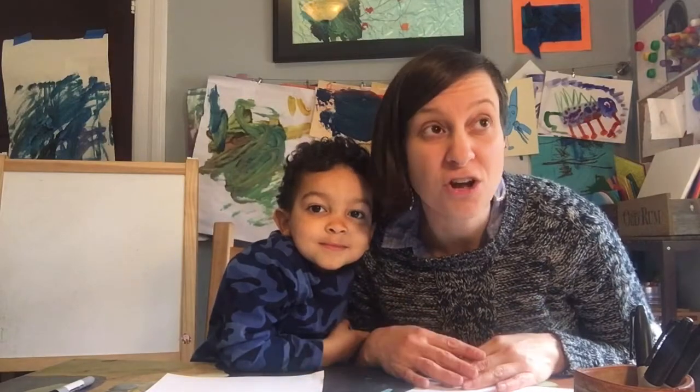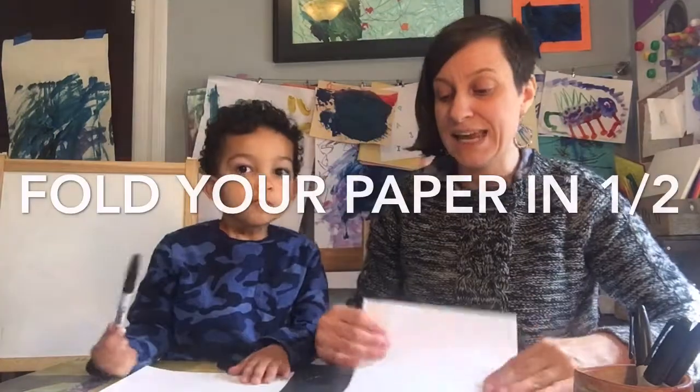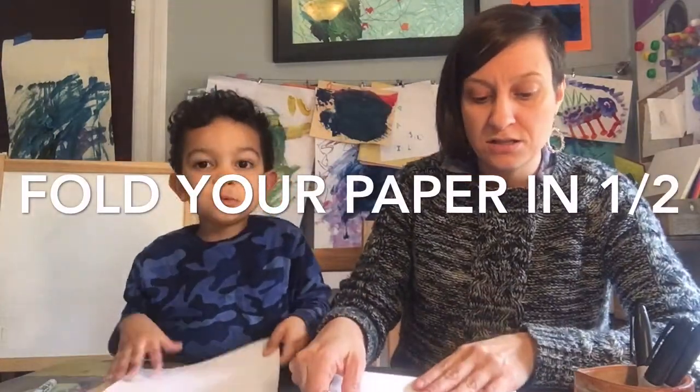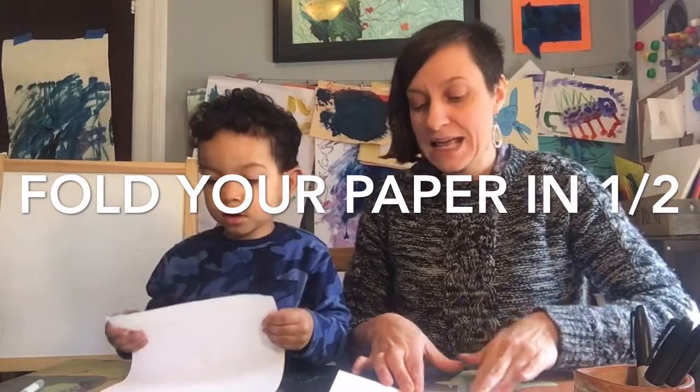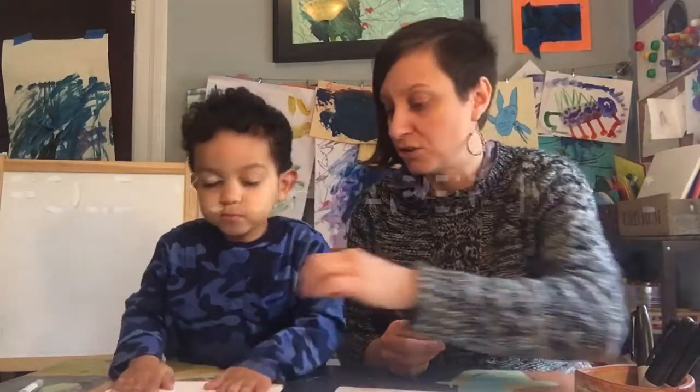Step one: we are going to do some brainstorm drawing — some super quick drawing on your feet. We're going to do a bunch of different quick drawings. So to prep our paper, we're going to fold it, because we need to create lots of different sections so we can draw lots of small thumbnail drawings.